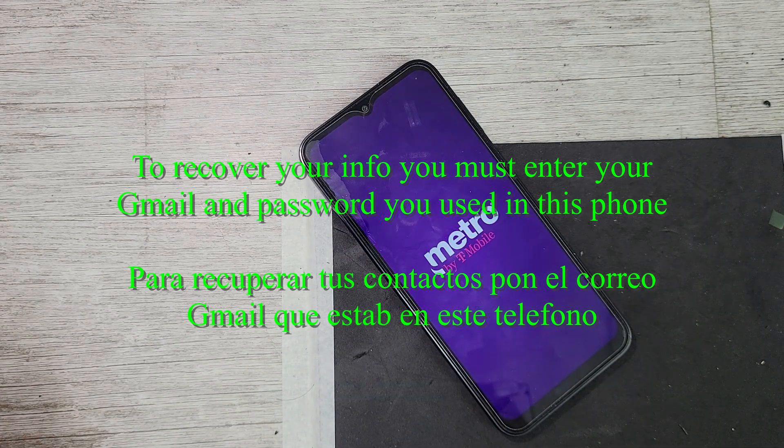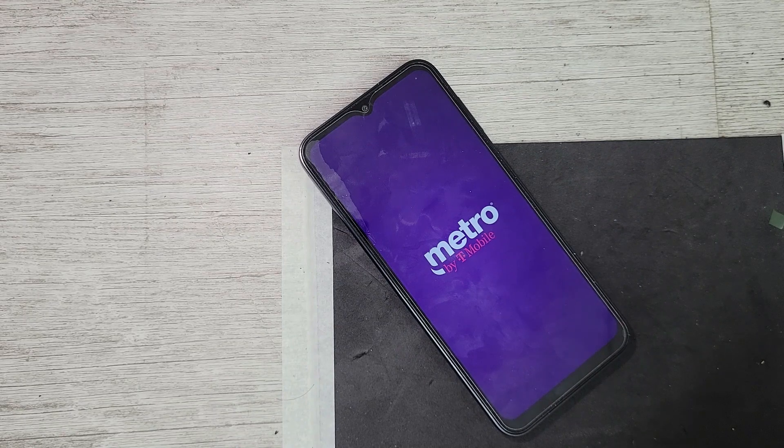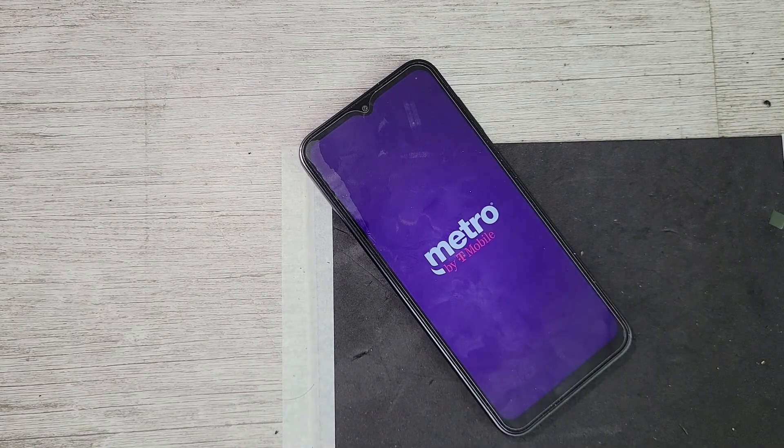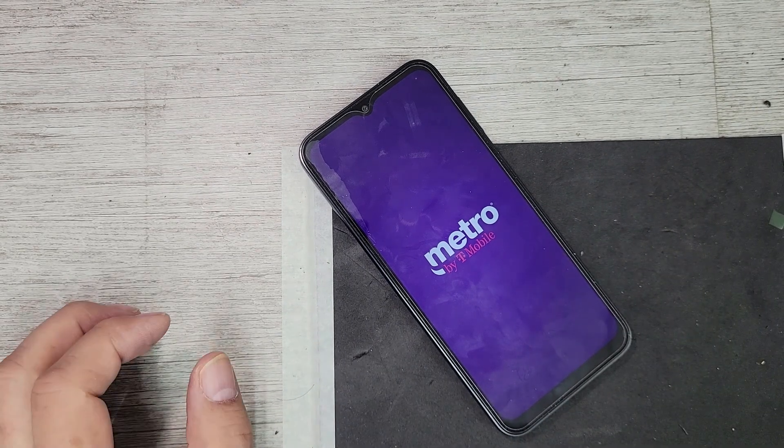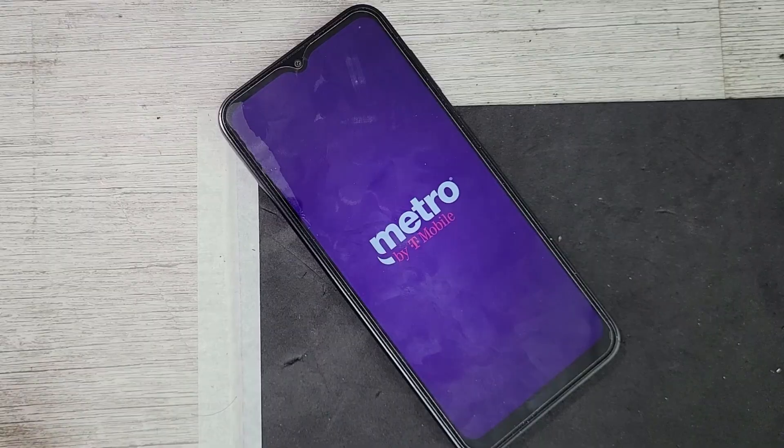Y bien amigos, este es el final del video. Aquí ya te mostré cómo lo hago yo. Espero que este video te sirva de guía para que realices tu reparación exitosamente. Si tienes preguntas, mándamelas antes de que empieces tu proyecto, con gusto trataré de contestarlas.